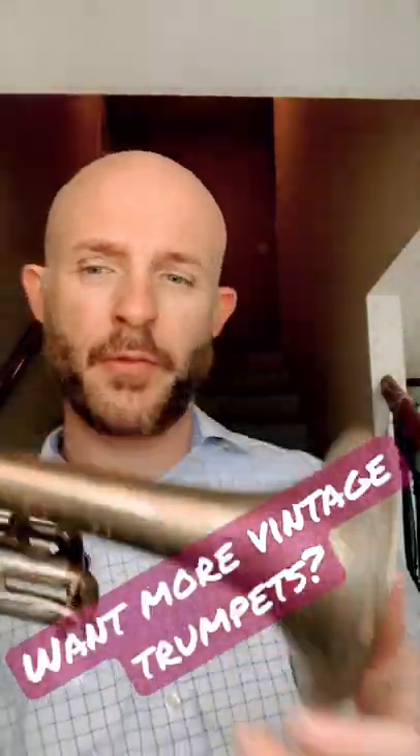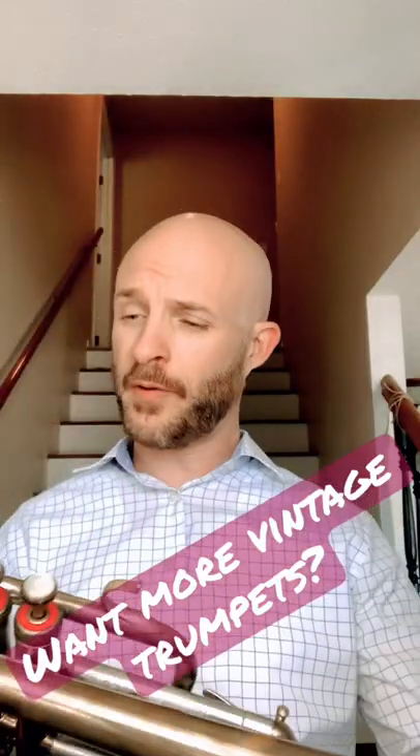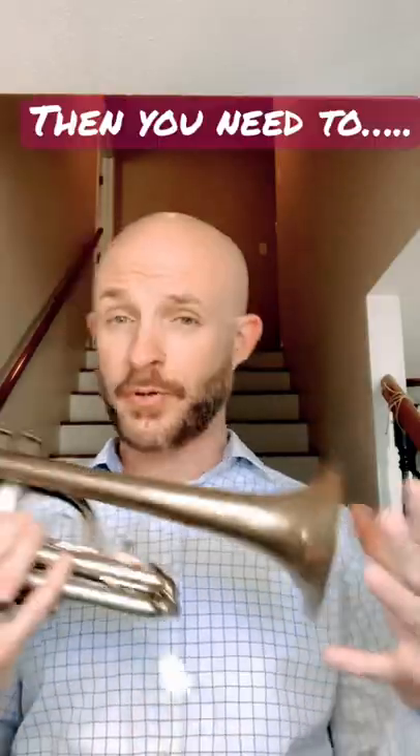What up YouTube? I only got 60 seconds, so we'll make it quick, but I got something special. It's an old special — look at that, they don't have the silver around the ring here. This is an old one, it's from Los Angeles, serial number 20,000. So that's what you get, pretty cool.